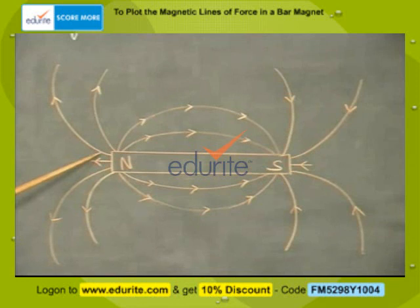Mark the positions of the poles of the needle. Remove the compass and keep it in such a way that the south pole of the needle takes up the position of its north pole. Again, mark both the poles of the needle when it is at rest.